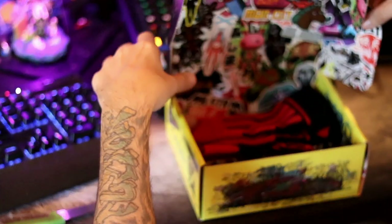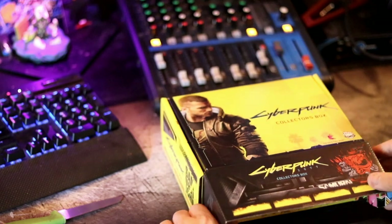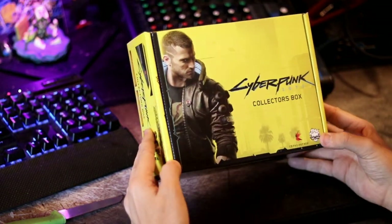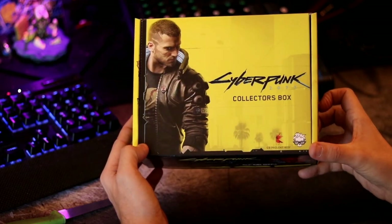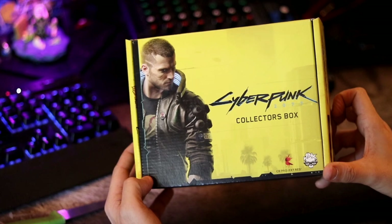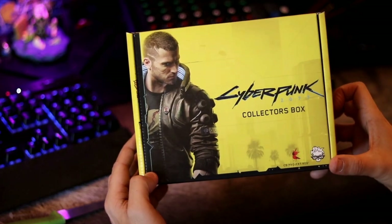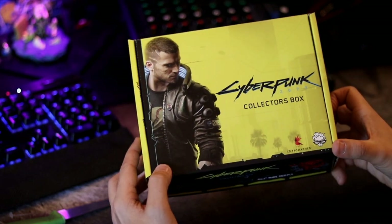That's everything. I was super stoked for this unboxing, I hope you were as well. Thank you for watching — can't wait for this game to come out. If you have any comments or anything, let me know your thoughts below. Thank you so much and have a wonderful day!